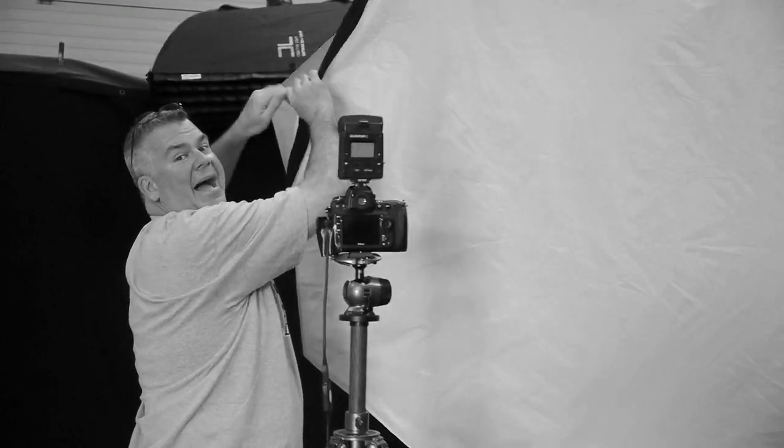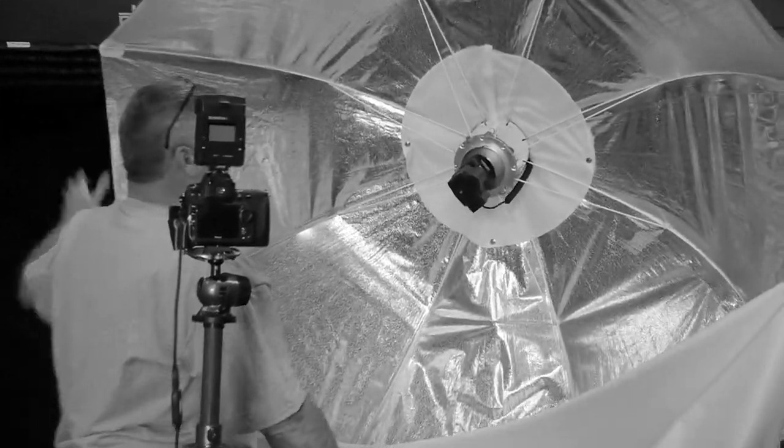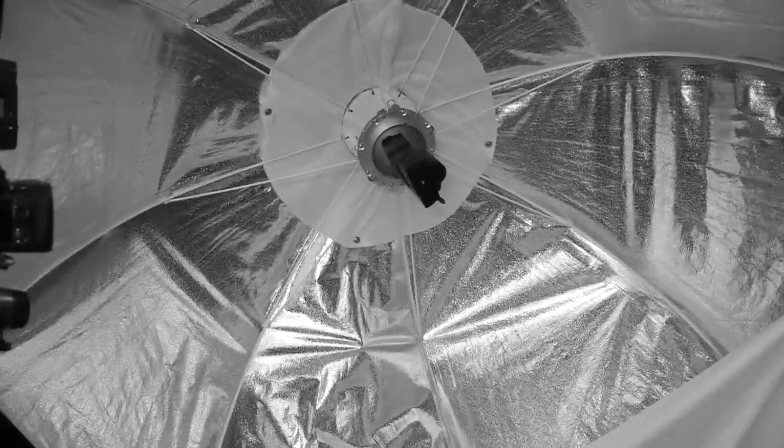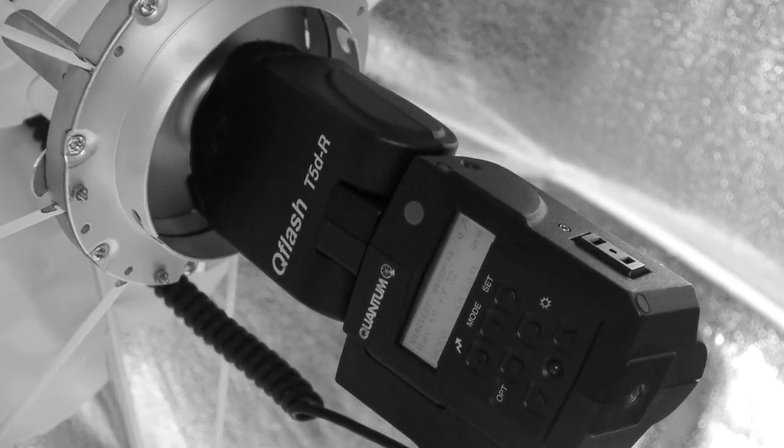So guess what's inside my Okta? That's right — it's a Quantum T5DR. Battery powered. Is that totally awesome or what?